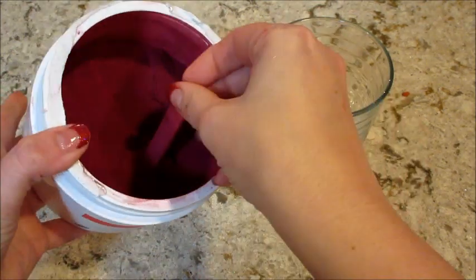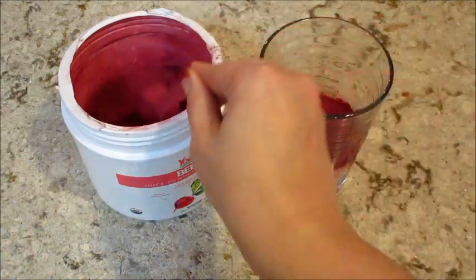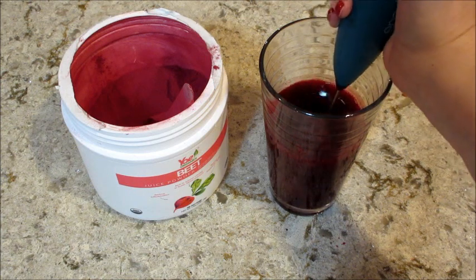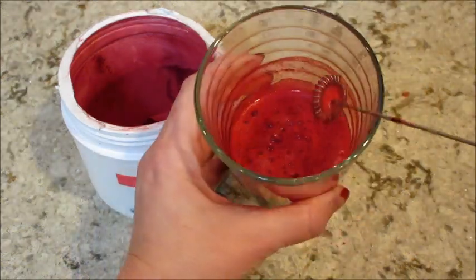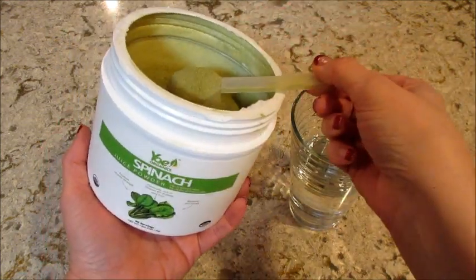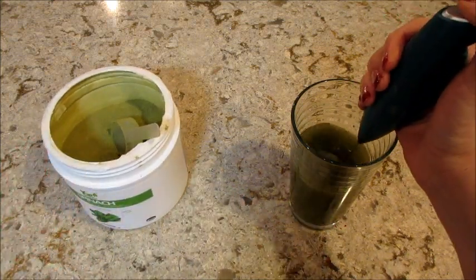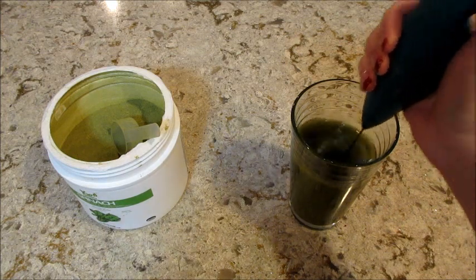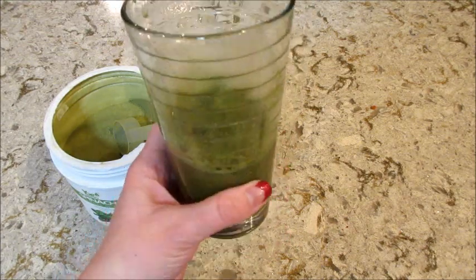Next was beet juice powder. I love how bright purple this is — that was very satisfying to mix. And that tastes exactly like beets. Beets have a strong flavor in my opinion, but again, not hard to drink. You can always add these into a fruit smoothie to kind of hide or disguise the taste a little bit. And that's definitely what I would recommend for the spinach powder — I add spinach to my smoothies at home, and I feel like that's just something you just can't drink by itself. So I would definitely put lemon in there or add some other fruits or vegetables to kind of switch it up and try to hide it.